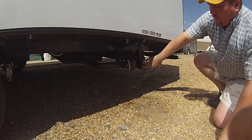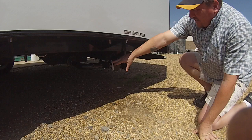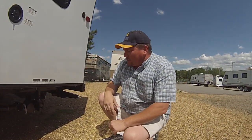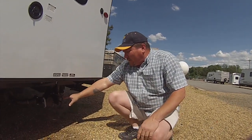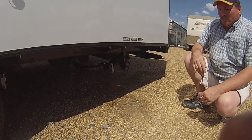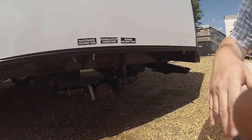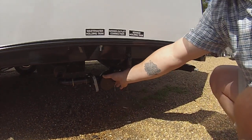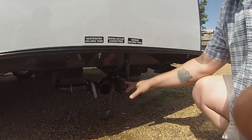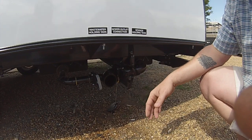Down here, you've got your valves for your black and gray tanks. Black is going to be your toilet. Gray is going to be your sink and shower. If you camp somewhere with sewer hookup, make sure to leave this valve closed even though you've got sewer hookup, because all your liquids will come out and solids will stay behind — that'll mess up your tank. When you dump, once you hook your hose up here, you always want to dump the black first. Let it run completely out, then shut it and dump the gray second to clean out your sewer hose.